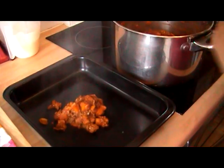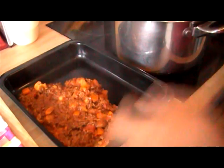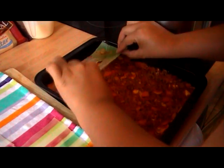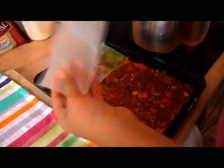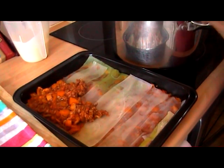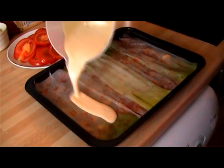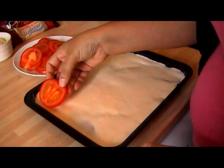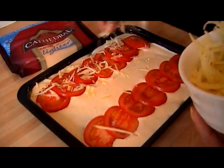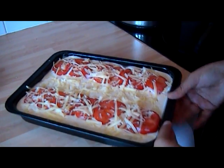We're going to start layering this up like a regular lasagna. I'll start with some of the lovely ragu sauce, then put on our leek sheets. Add some more beef ragu over the leeks, then some more leeks. Pour over that lovely creamy cheese sauce we've just made. I'm just going to layer on some tomatoes to finish it off, then finish with some mature grated cheddar — it's a lighter version. That's now ready for the oven.